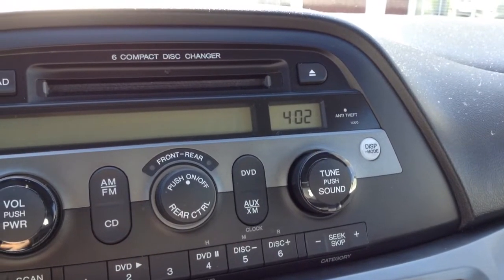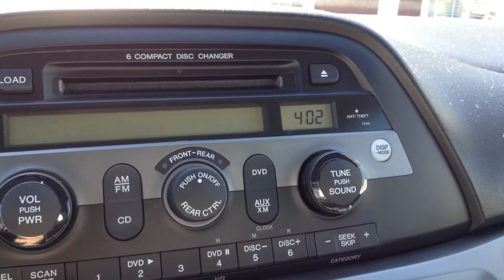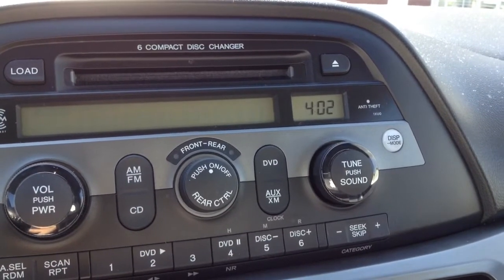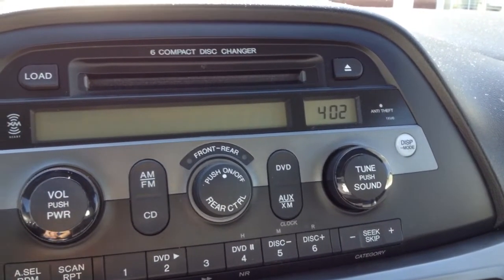Hello friends, ETPC here. Today I'm going to show you how to set your clock radio on a Honda Odyssey.